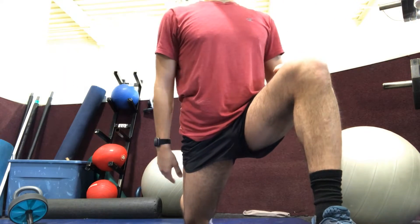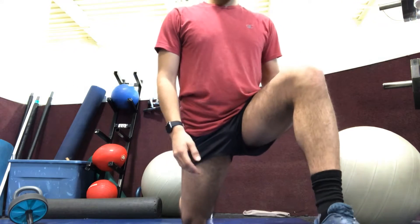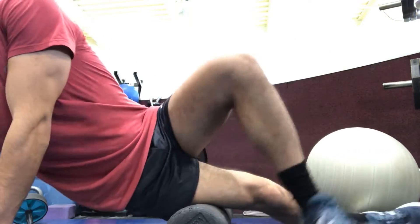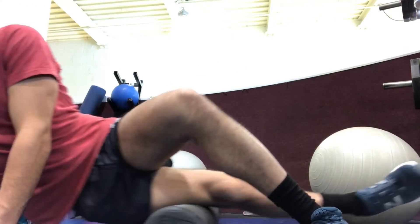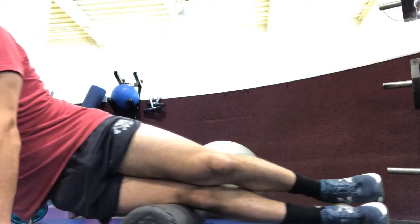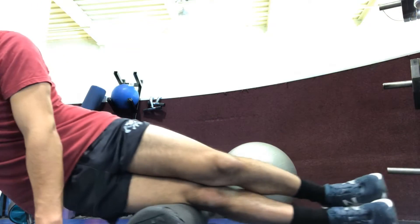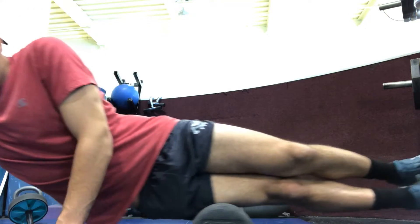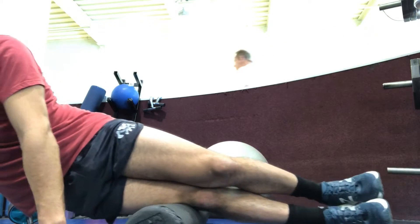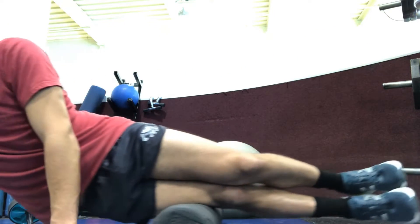This is a really important stretch, especially for runners, especially if you're putting in a lot of miles — the hip flexors tend to get tight. Here I'm foam rolling the IT band. This one tends to be a painful roll, so make sure you get all the sore spots and all that tension out of there. Just massage that area out.